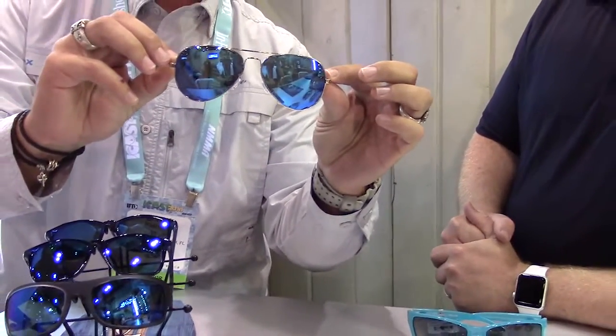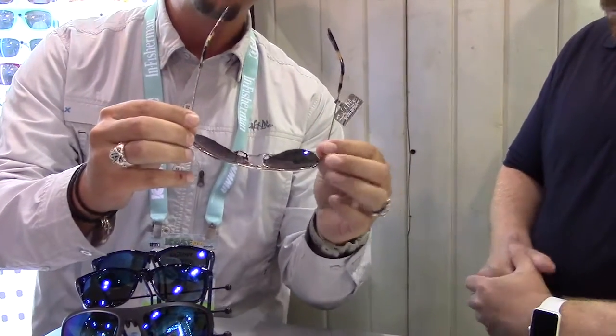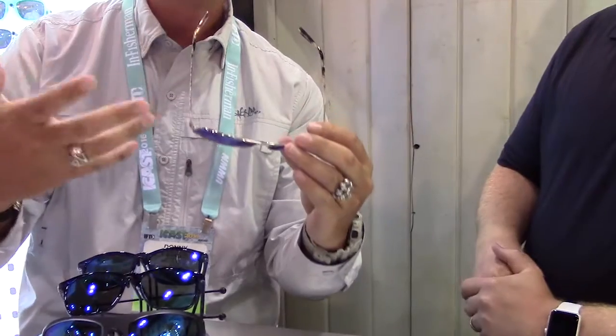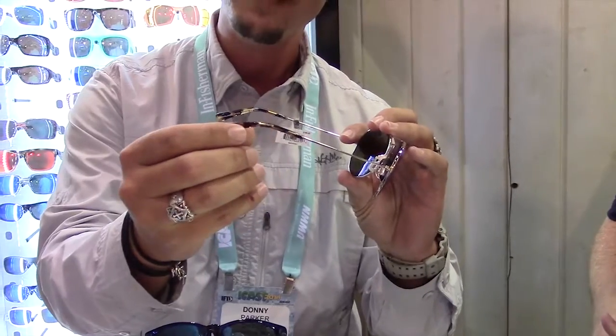This is the new Salt Life Aviator frame. It's a pretty unique design because we approached it differently — we wanted to create an aviator that wasn't like every other aviator on the market. So we started from the back to front. We're using acetate paddles, which is a high quality paddle. This is called Blue Tortoise — beautiful blue textures in here.